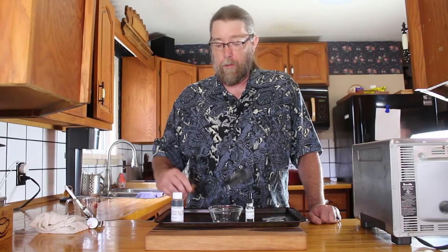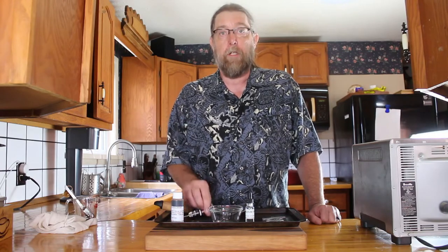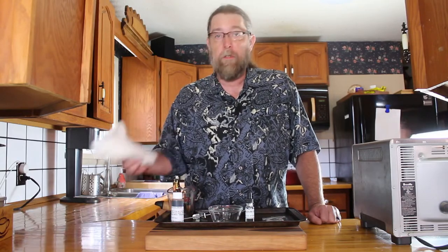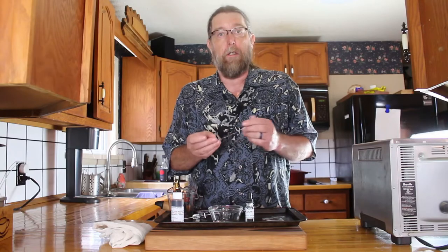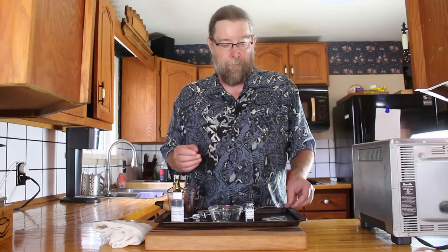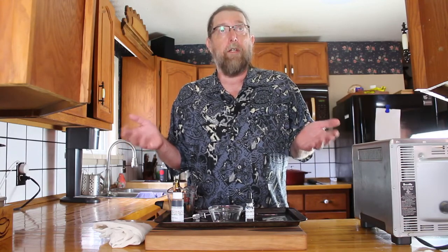As far as utensils go, there's not much you need. You're going to need something to stir the cheese, a thermometer to keep track of the temperature of the milk, measuring cups, measuring spoons, a piece of cheesecloth, and a small wire to cut the curd — we'll show you this later, and it generally comes in the kit. So that's all you need. Let's head on over to the stove and get started.